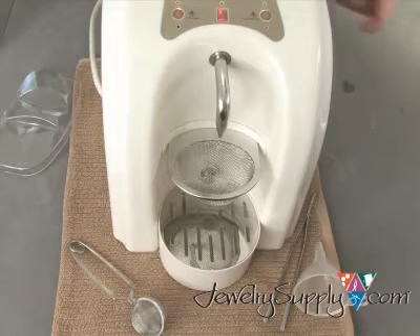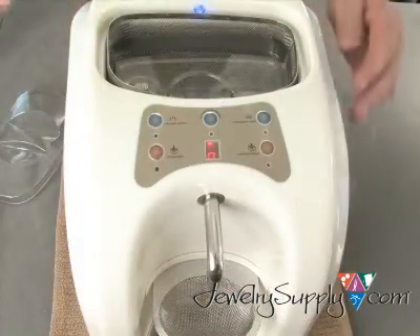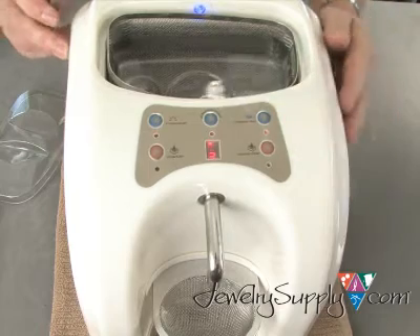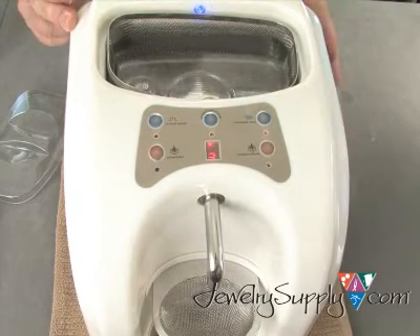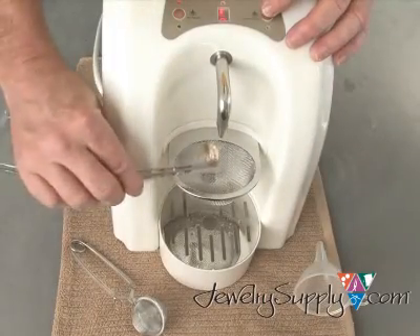It's important to add a cleaning solution to the water as they greatly increase the cavitation process. Plug the unit in, and in just a few minutes it's ready to go. Clean your jewelry in the ultrasonic for about 3 to 5 minutes. Rinse, then steam it for just a few more seconds. Your jewelry will never look better.